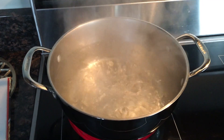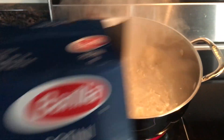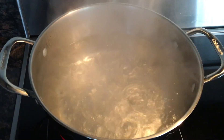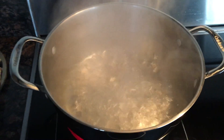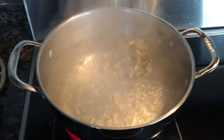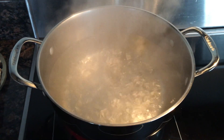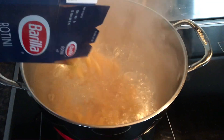My pasta water is coming to a roaring boil, so I'm going to add about half of my panda pasta. I'm cutting this recipe in approximately half — it calls for three cans of cream of mushroom and three cans of tuna. It's kind of hard to do one and a half cans, so I don't want to waste — I'm going to do two. Everything's going to be approximately half.